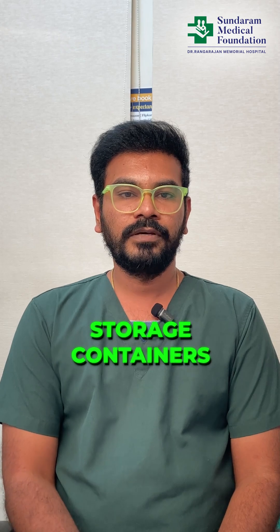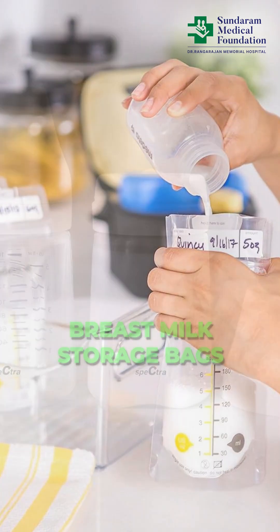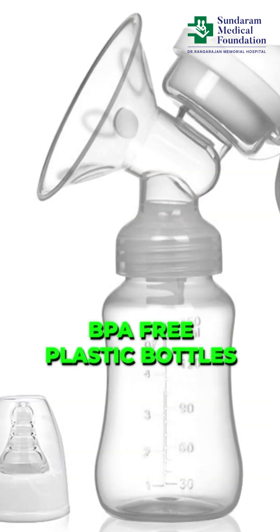Once you have finished pumping, carefully pour the milk into storage containers. You can use breast milk storage bags, glass jars, or BPA-free plastic bottles. Be sure to label each container with the date and time.